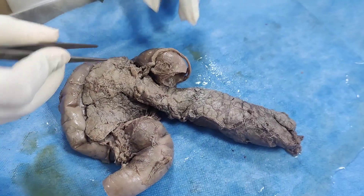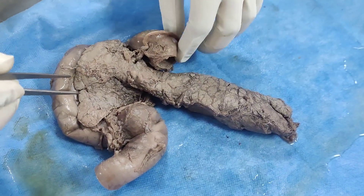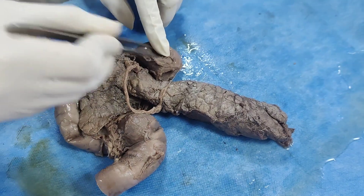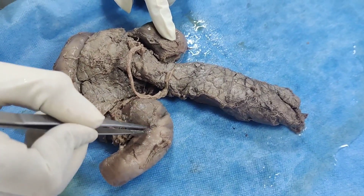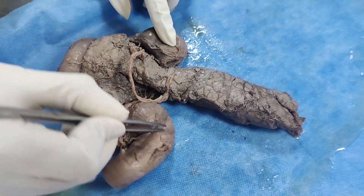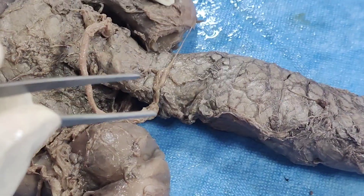This is the specimen of pancreas, which is in the concavity of the duodenum. This is the first part, this is second, this is third, and this is the fourth part of the duodenum. This is the duodenojejunal flexure, which is continuous with the jejunum.